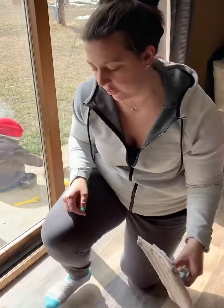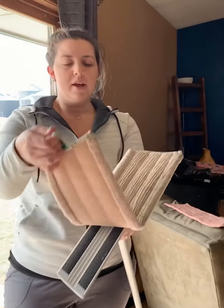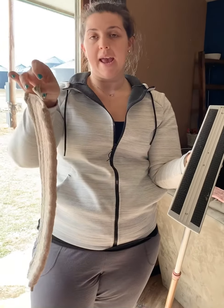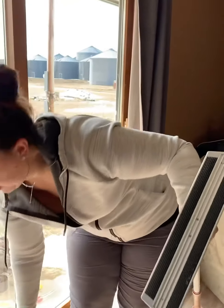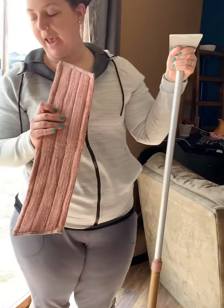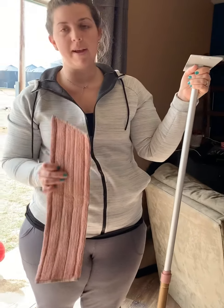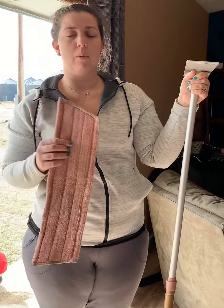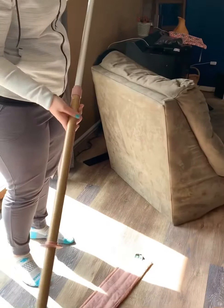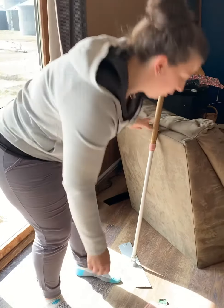I just mopped yesterday, but I'll show you how simple it is. All I would do is remove the dry pad and hang it by its tag, then grab my wet pad. The wet pad and dry pad are made from 70% recycled materials, which is amazing — Norwex is becoming more and more sustainable. Then all I would do is stick the wet pad down on the floor, but obviously I'd wet it with water first.